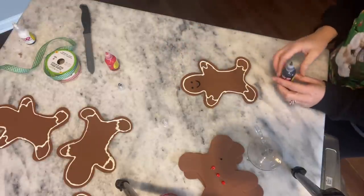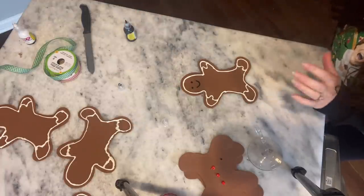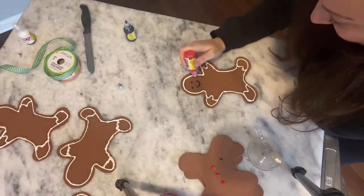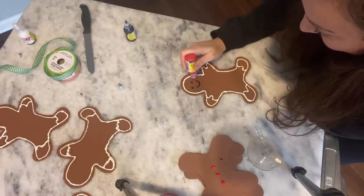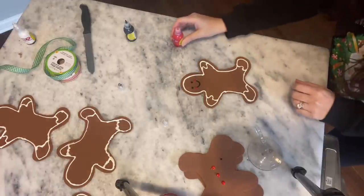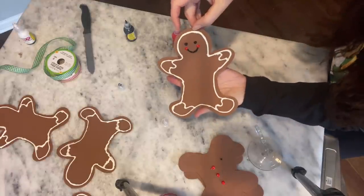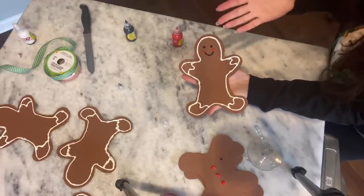Can you see that? I don't know if I should do black first or red first. I want to do like little red cheeks — boop, boop. Oh, that's cute! Very simple, very basic, but look how cute that is. I'm going to do the same thing to all of them.